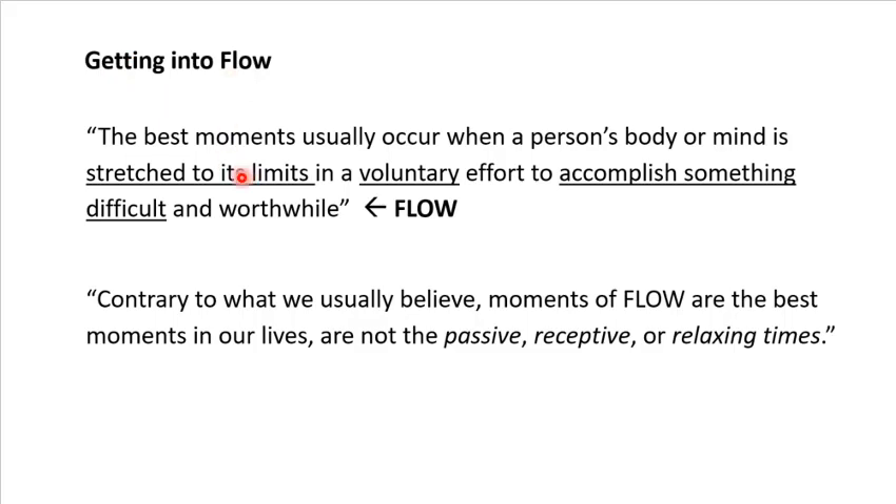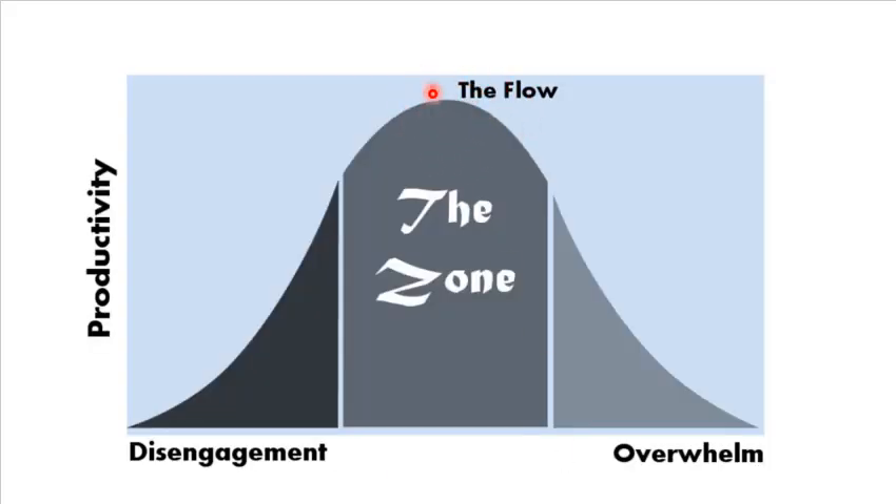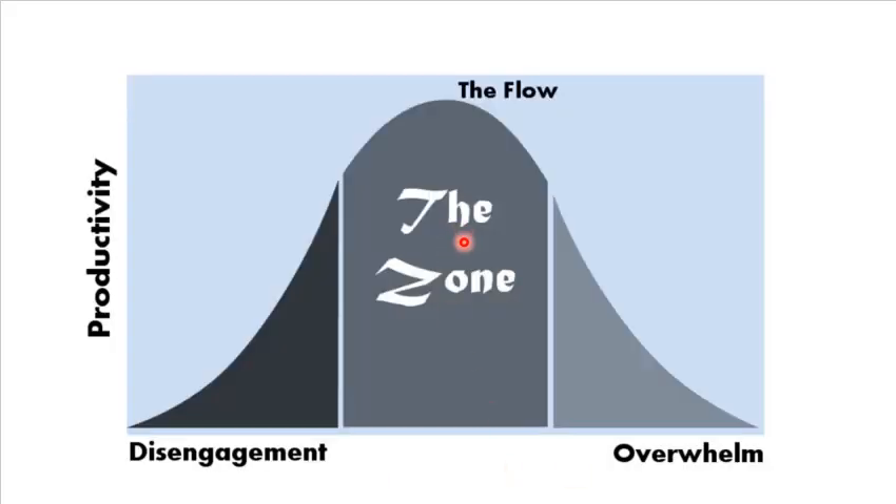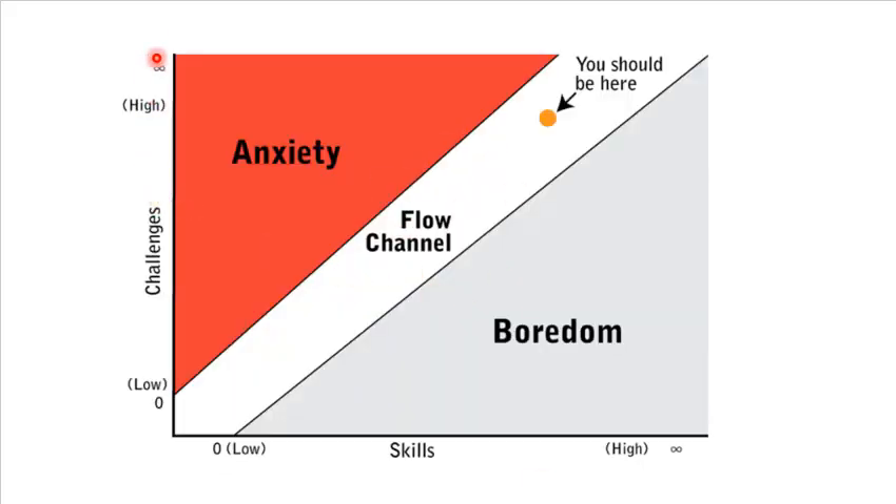The book talks about getting into flow states, and the best moments in people's lives are when you're stretched to the limit — not when you're doing routine or mundane tasks, but when you're trying to accomplish something difficult. When you're in this range — not disengaged or overwhelmed — some of the best memories of your life, your accomplishments, work, school, sports, and hobbies, come from being in that zone. The moments of flow are what we want to try to get to. This is not just doing better on an exam or in your sport — this is getting the most out of life.